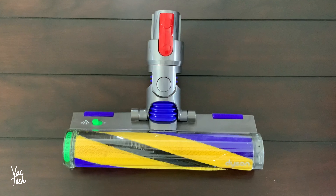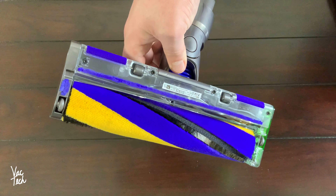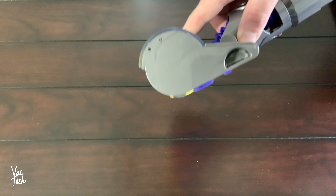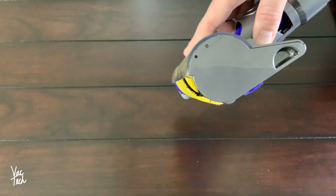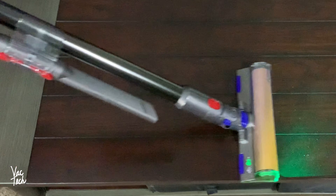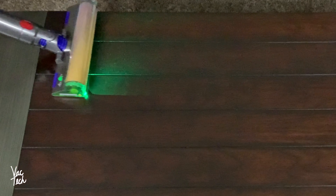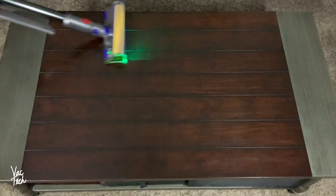The other brand new tool included is the Laser Slim Fluffy Cleaner Head, made just for cleaning hard floors. With its soft roller, it gobbles up fine particles as well as larger particles with ease. This attachment is much lower profile than the original fluffy head, so it can actually get under cabinets. There's a small green laser on one side angled to project a sheet of light across the floor — the sheet of light casts a shadow on and reveals dust normally invisible to the naked eye. Since it exposes invisible dust, it encourages you to be more thorough.